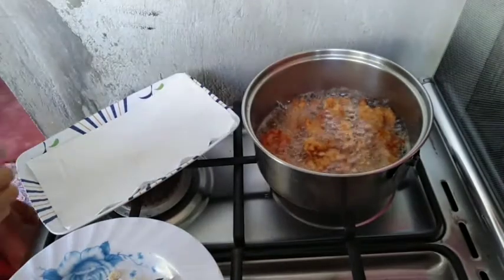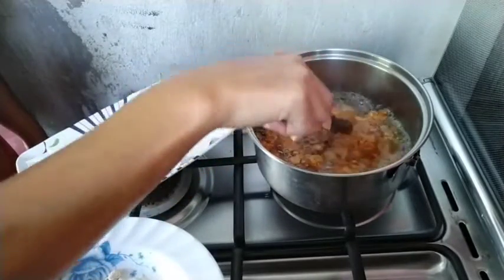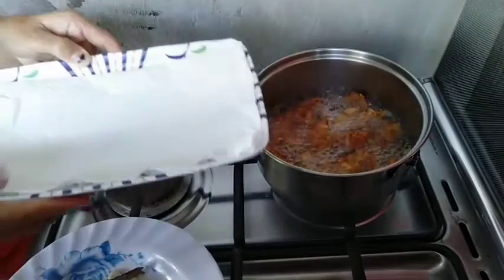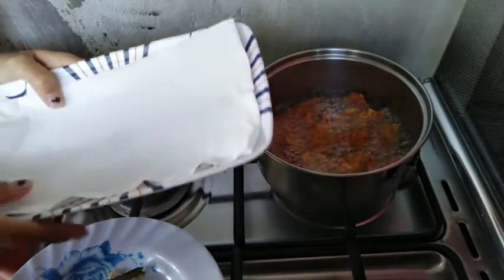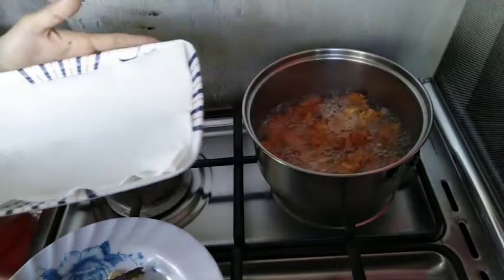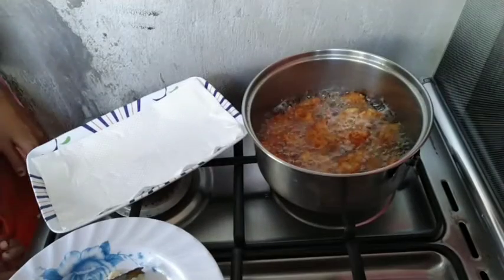Hi guys, it's already golden brown. We're going to remove every piece of the chicken fillet and place it on a plate that has tissue on it to absorb the oil, so the outcome will be good. The chicken fillet looks really good, so let's remove this and I'm going to turn off the fire.